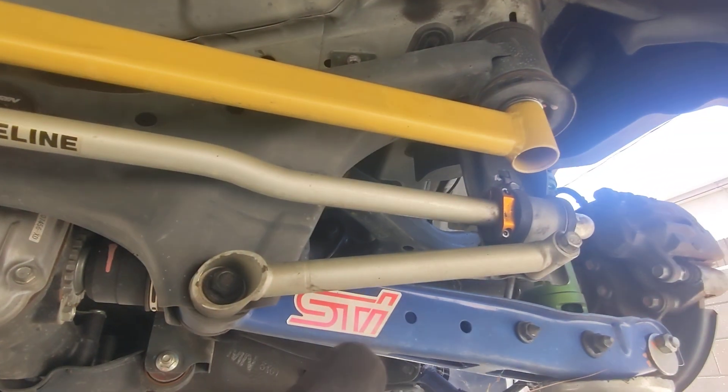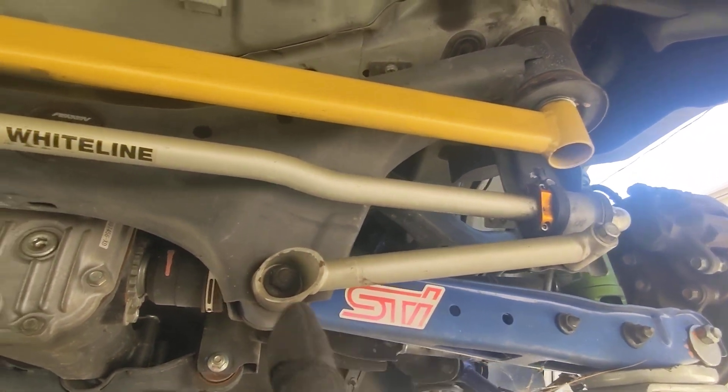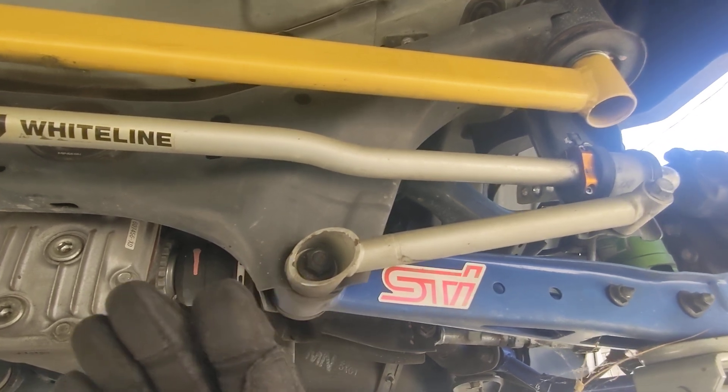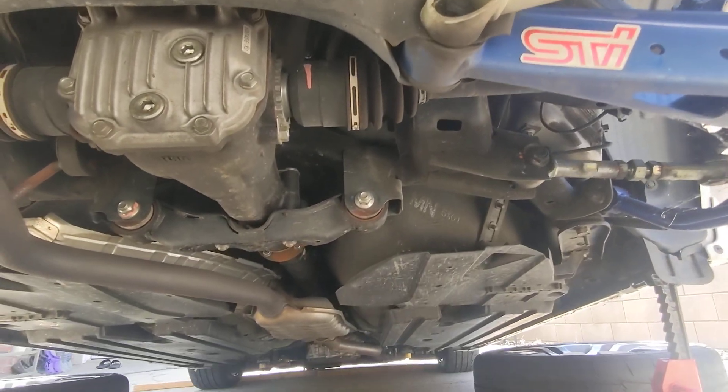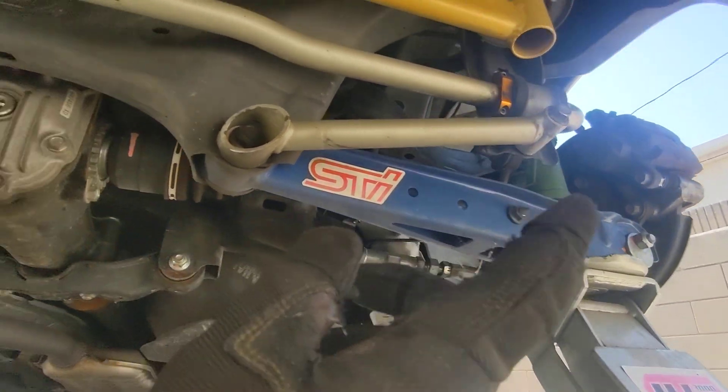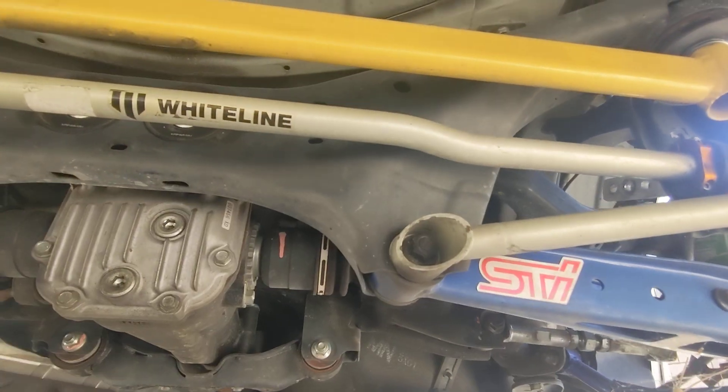A lot of people are wondering: should I get a 20mm upgrade from the 16mm that's stock, or should I go 22mm? It really depends on what kind of driving you're doing. In the front I have a 24mm, and in the rear I have a 22mm. I also have coilover suspension, so altogether this is a pretty tight package.